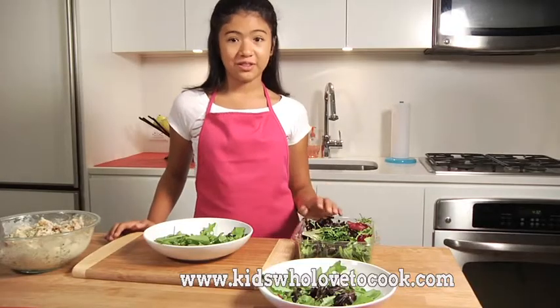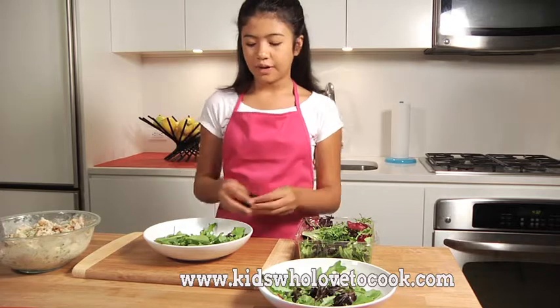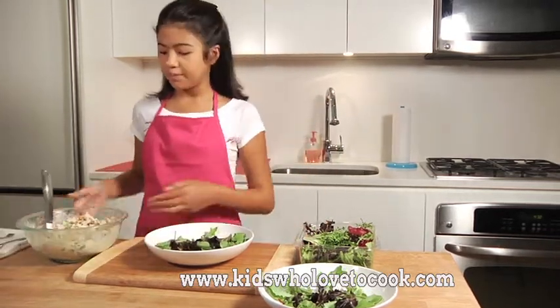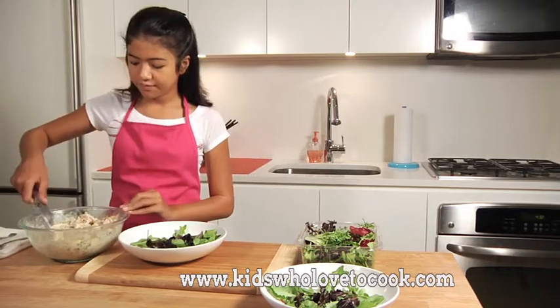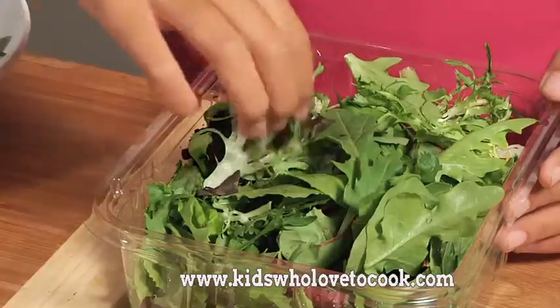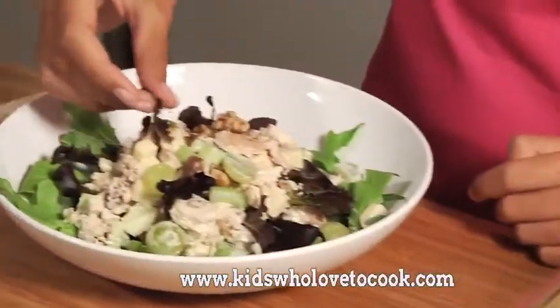I happen to have some greens in the fridge, so I'm going to put my chicken salad on top of them to freshen it up a bit. Isn't this a great looking chicken salad? And remember, guys, to try this at home.